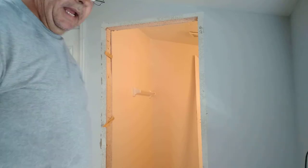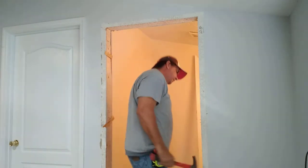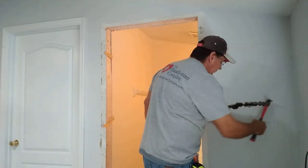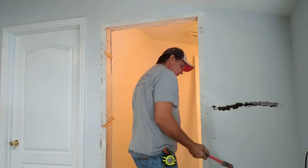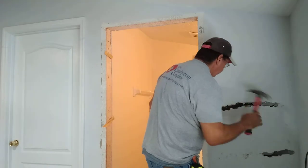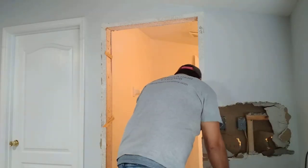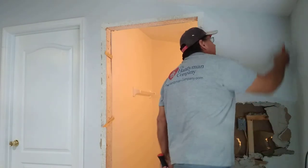So now we're going to go ahead and start taking out some drywall.